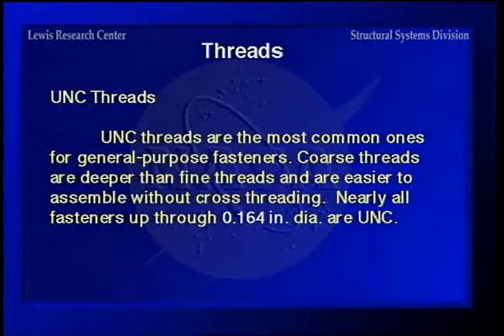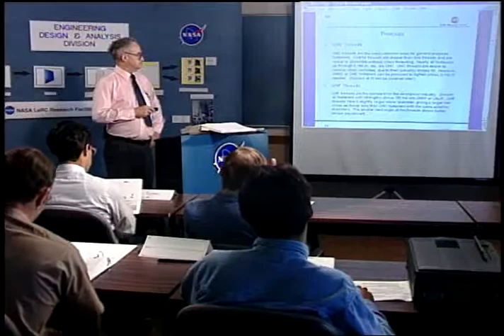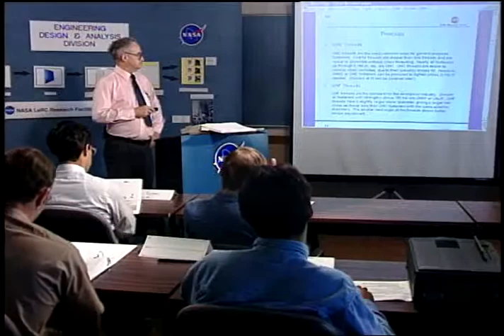Coarse threads are a little bit easier to assemble without cross-threading. Nearly all small fasteners are coarse thread — up through a number eight (a 0.164-inch diameter) — because it's hard to make 80 threads per inch on a small fastener. UNC threads are also easier to remove when corroded. For UNF fine threads — the standard in aerospace — nearly all fasteners with strengths above 150 KSI are UNRF or JF. Fine threads have a slightly larger minor diameter, giving a slightly larger net cross-sectional area, and the smaller lead angle makes them easier to adjust.